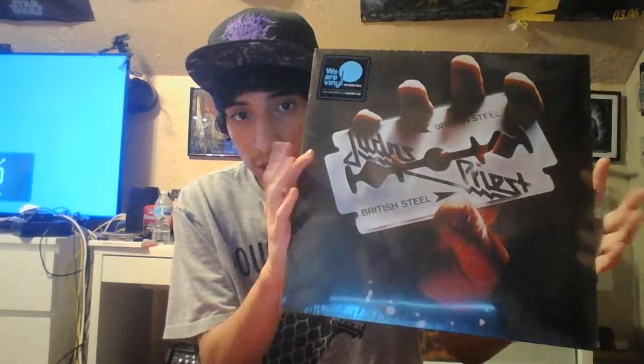This is a 2017 reissue on just black vinyl, 180 gram, from We Are Vinyl, which is cool. They did a line of these, which is pretty cool — on the background we've got King Diamond. Yeah, pretty cool, so let's unbox this bad boy. Pretty excited.